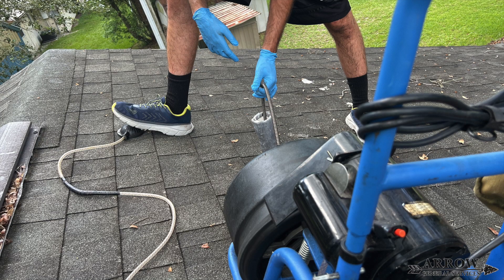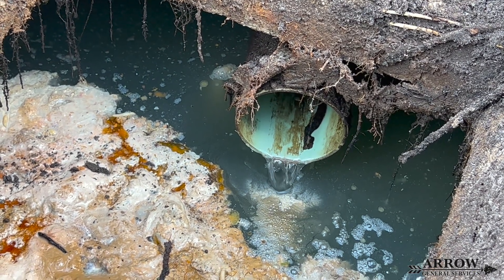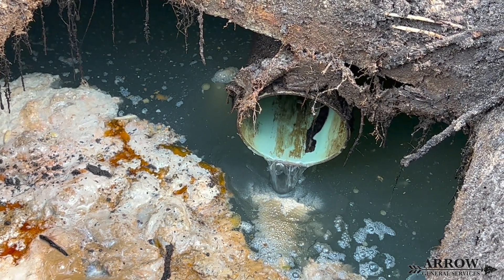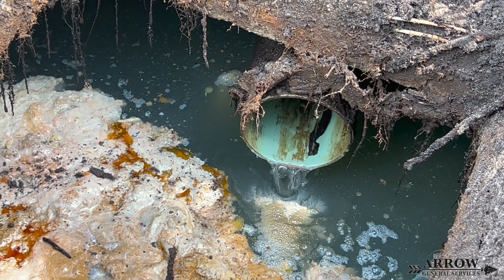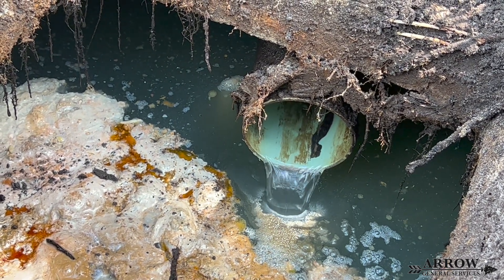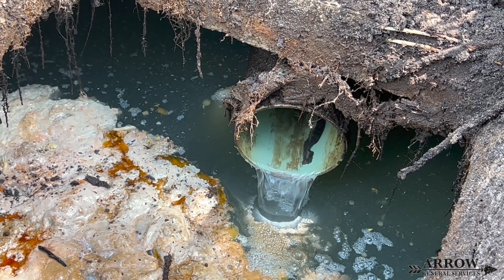I wasn't able to get footage of me snaking the main drain line, but here is a still photo of me on top of the roof with the drain auger. I opted to run the snake down the vent pipe on the roof because there was no clean out on the ground. Once the clog is cleared you will know it's cleared because the water that has been backed up in the toilets and in the shower will go down and will no longer be backed up. After we clear a clog we always flush the toilets multiple times to flush the system of any remaining debris.